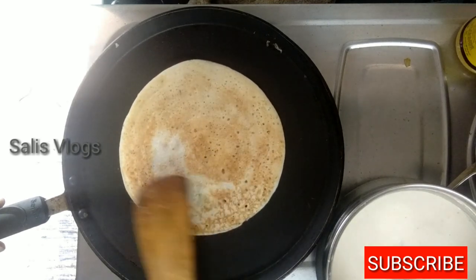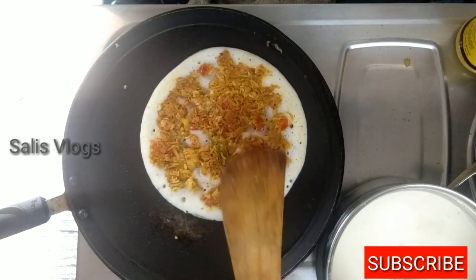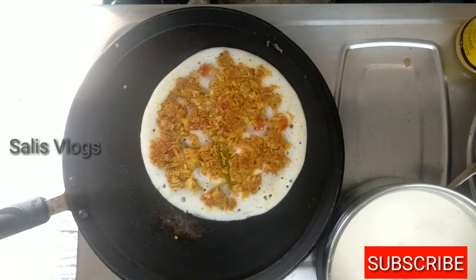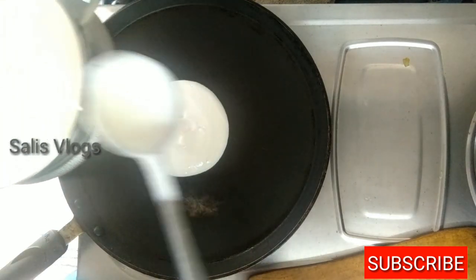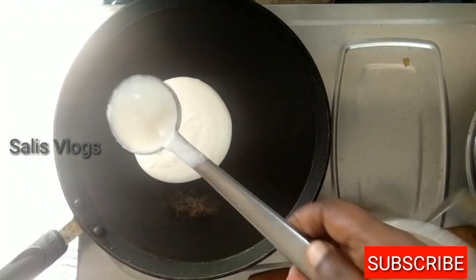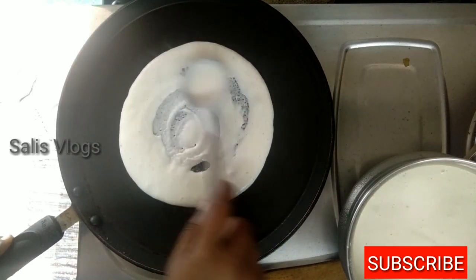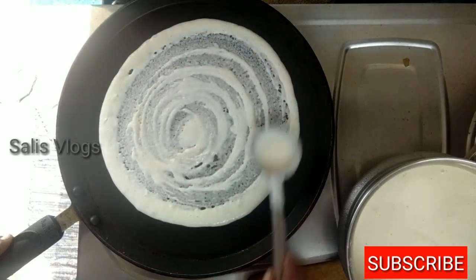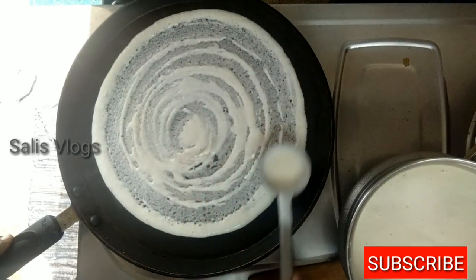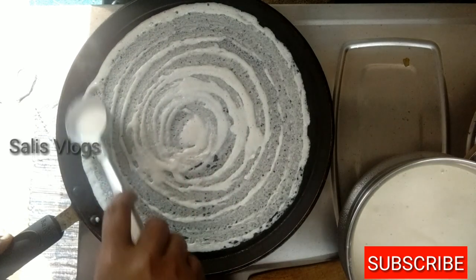This is the chicken filling. This is a normal masala. This is a masala filling. We are ready for this recipe.